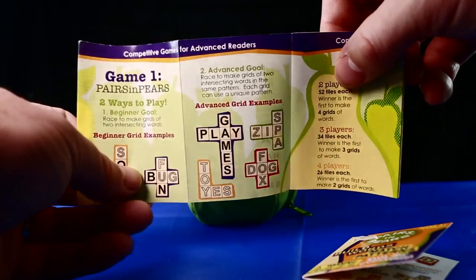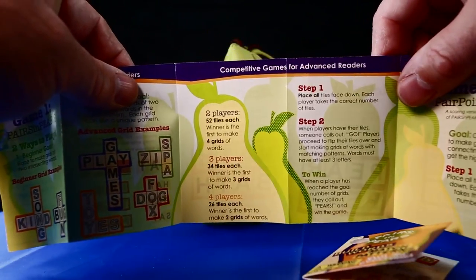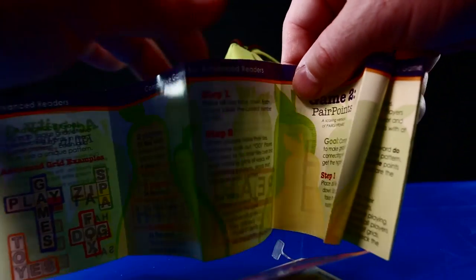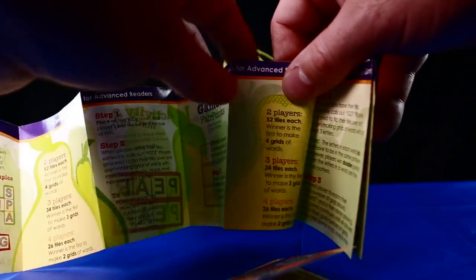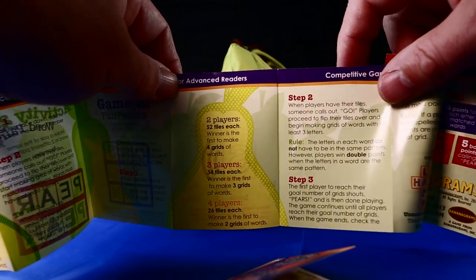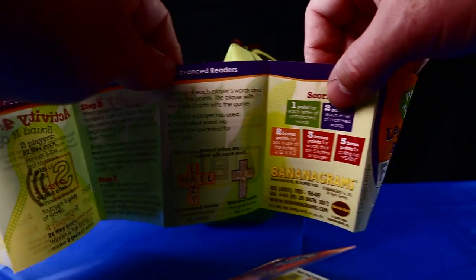On the reverse side of the instruction leaflet, it teaches you how to play two games: Pairs in Pairs and Pair Points. It also shows you how to score the games. I'll leave all that to Beau in a future video to teach you how to play.